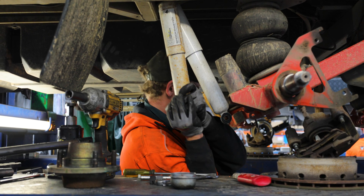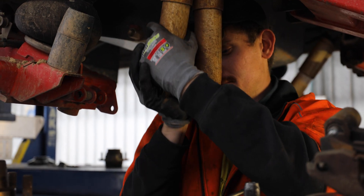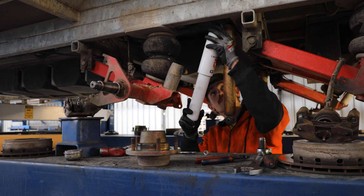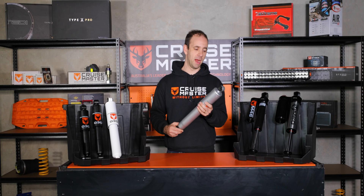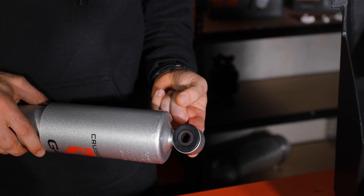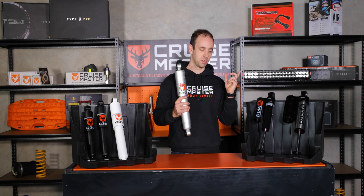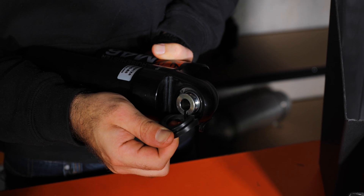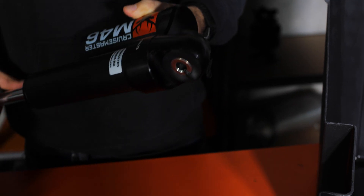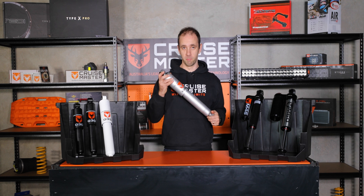During servicing at a CruiseMaster Performance Centre, we pop the bolt out the bottom of the shock and give them a compression cycle to check the gas pressure is still good and everything's working well. Other things to look for are the mounts — on dual tubes, all of ours have rubber bushes, so check their condition and make sure there's no play. On the monotube shocks they've all got spherical bearings — make sure the bearing moves nicely and there's no play or rust. Finally, one of the biggest things is making sure the mounting bolts are nice and tight to our specifications.